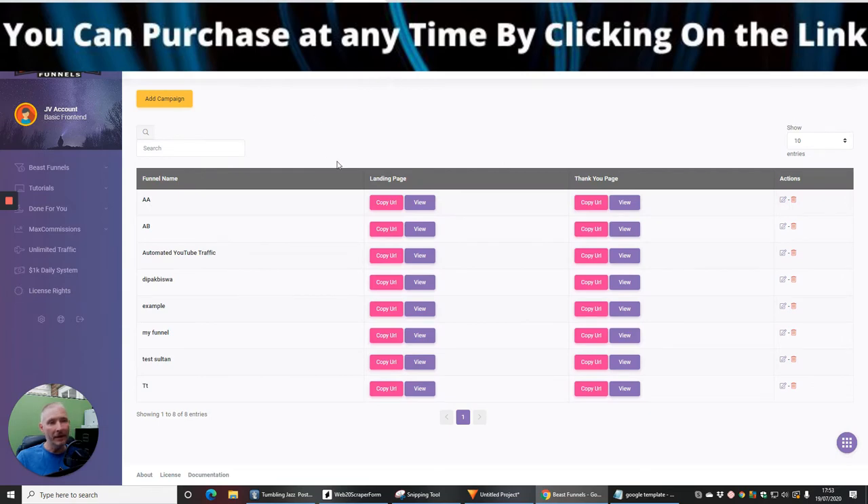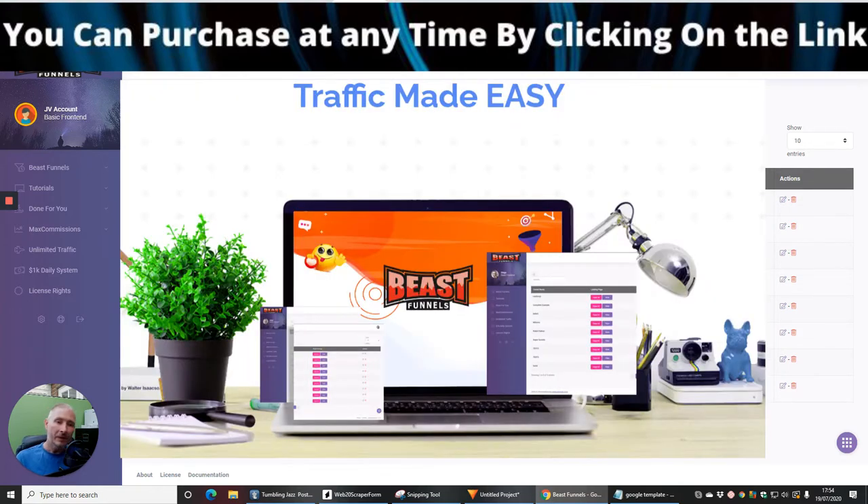Here's the members area for Beast Funnels. What he's going to be doing is basically creating a super funnel where you're going to be putting lots of elements together for it to work. He's going to give you around 20 hours of tutorials to get you up and running. The price for this is going to be $12.95.